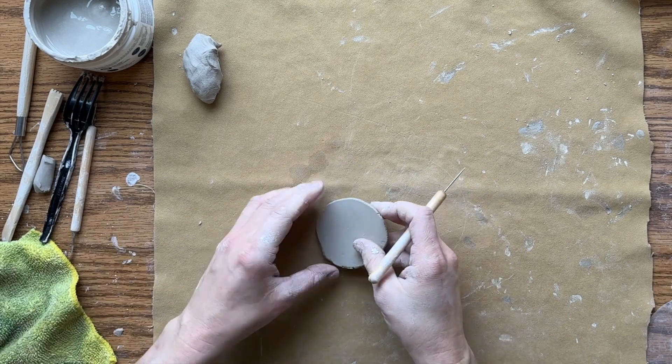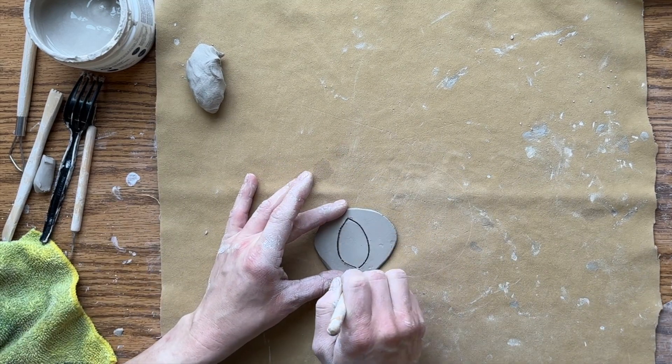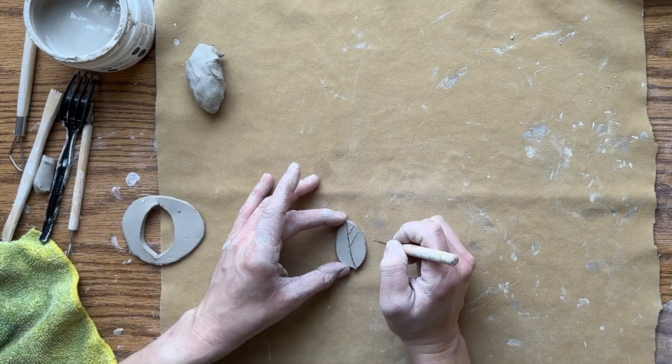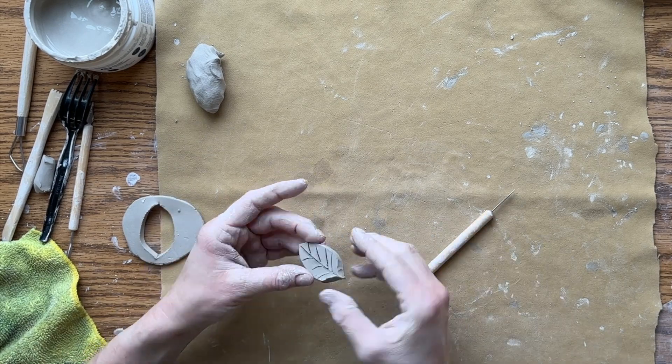Here I'm going to cut out a really simple basic shape — it's a leaf. You can still add some textures to a simple shape like this and attach it to your clay pot, and it will send the message that this is a leaf.